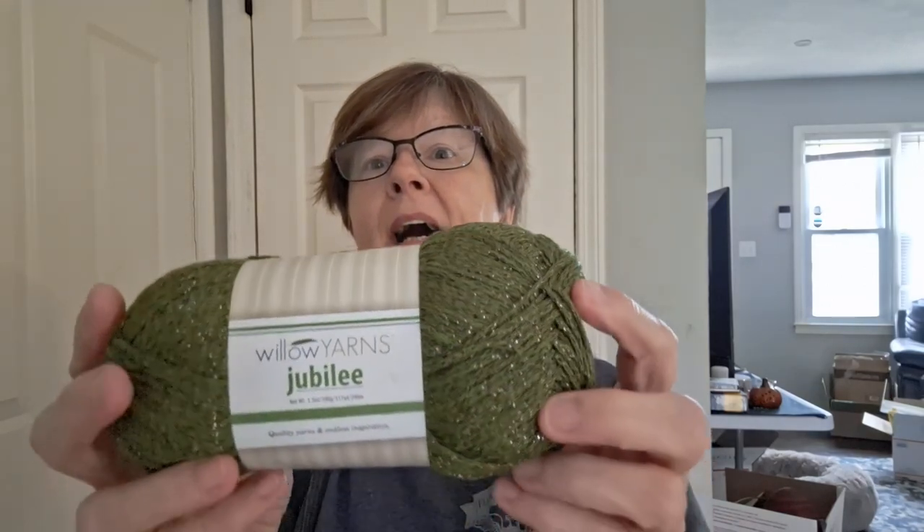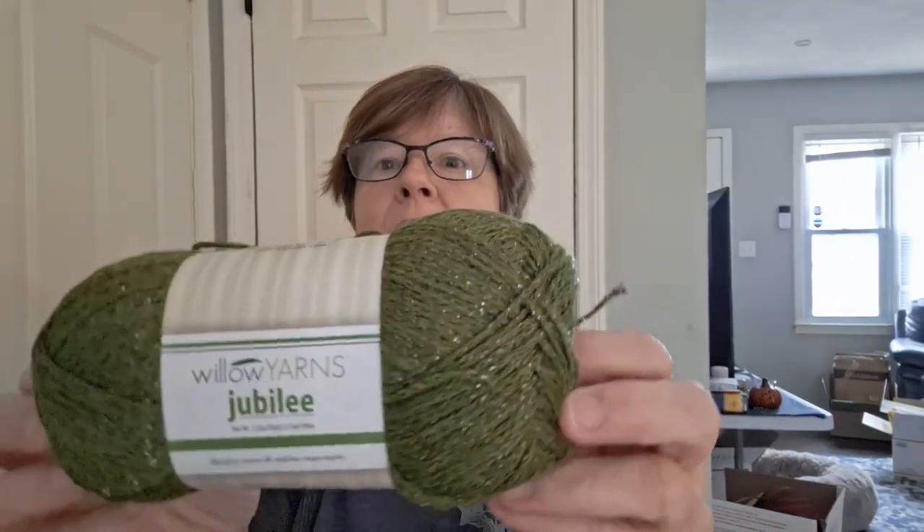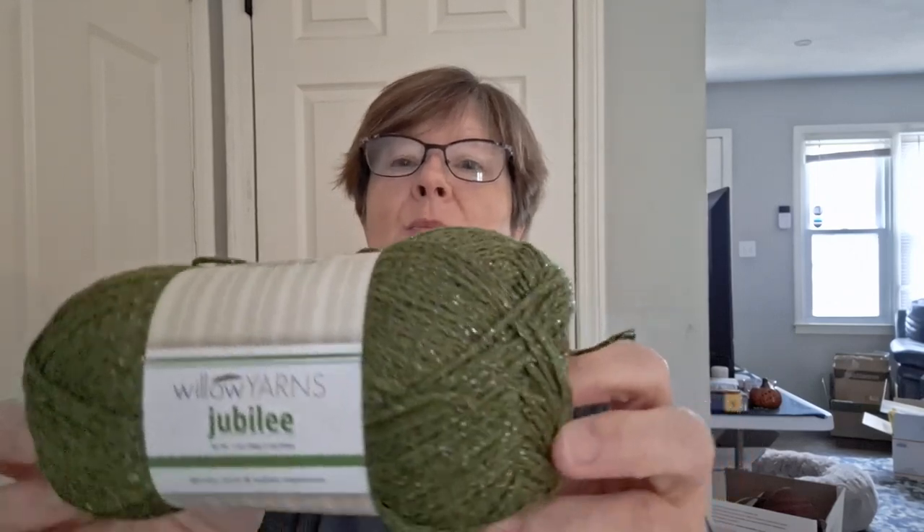I'm going to show you my WIPs that I mentioned in my last video. We'll start with the first on the list — it's from Willow Yarns, it's called Jubilee. I must be on a kick about sparkly yarn because I saw it had sparkle and I had to get it. This color is Juniper. Oh my gosh — sparkly!